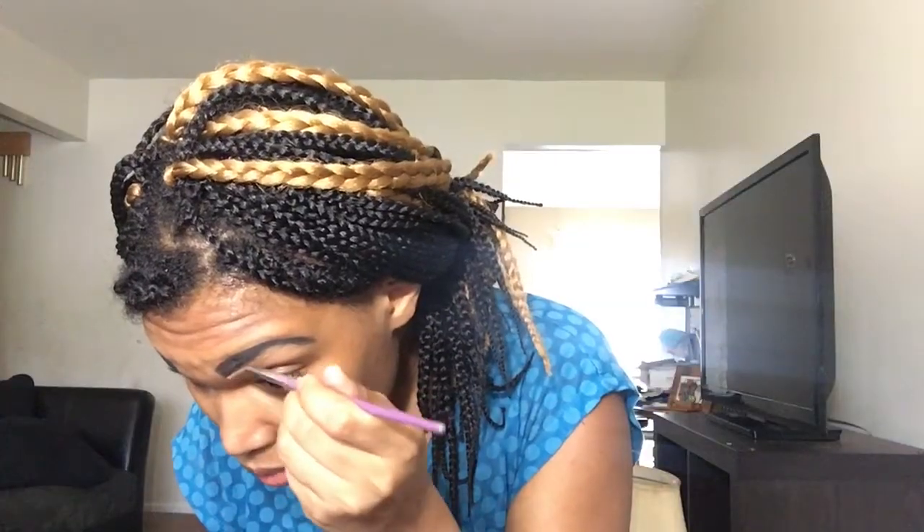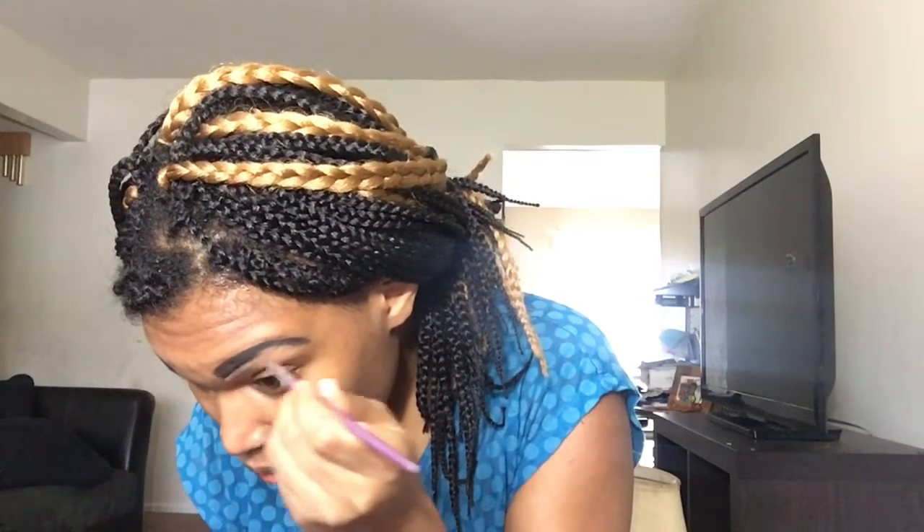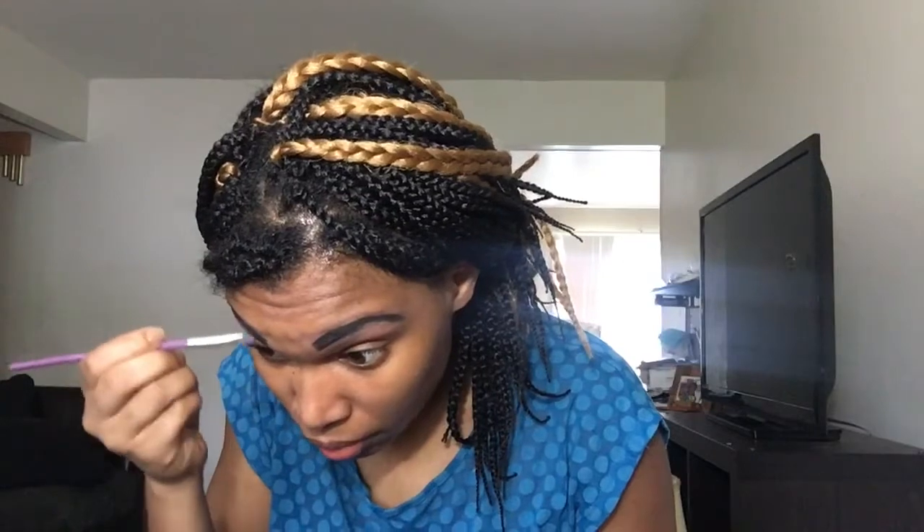I go in with the LA Girl Pro Conceal in the color Medium Beige to define my eyebrows. Then I conceal my eyelids with the CoverGirl TruMatch concealer stick — I do not remember the color.